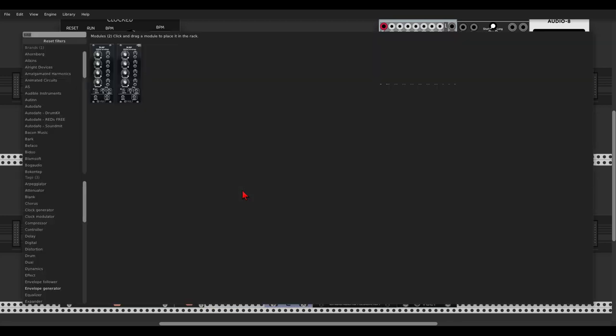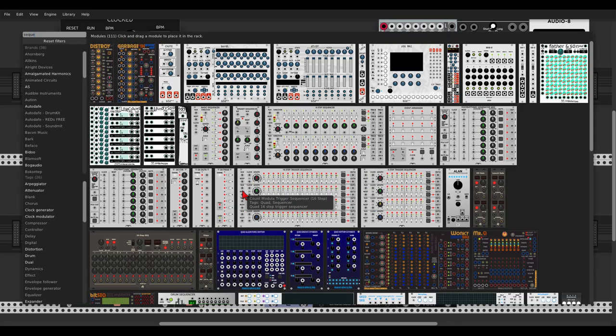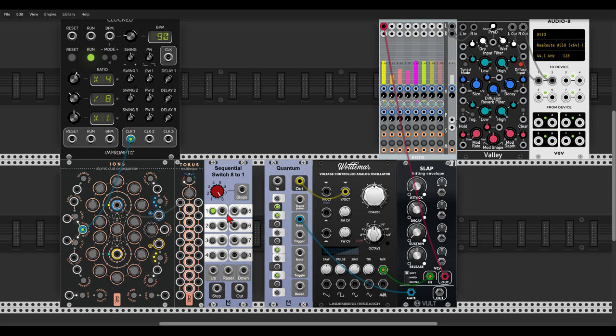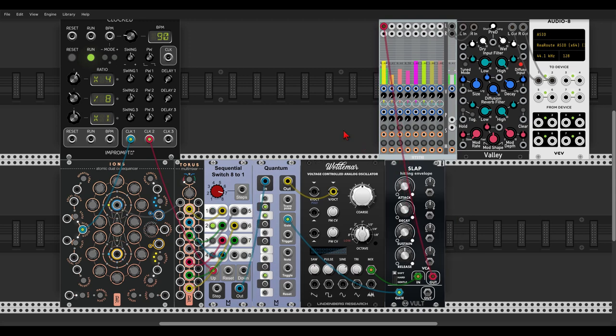So let's use a sequential switch — the one from ML, the 8-to-1 — and let's send the outputs to the switch. Let's go 1, 3, 5. Let's set a seven-step sequence and drive the sequential switch with a divided clock, every clock divided by 8. And let's send this to Quantum. So we have seven variations of the same sequence.